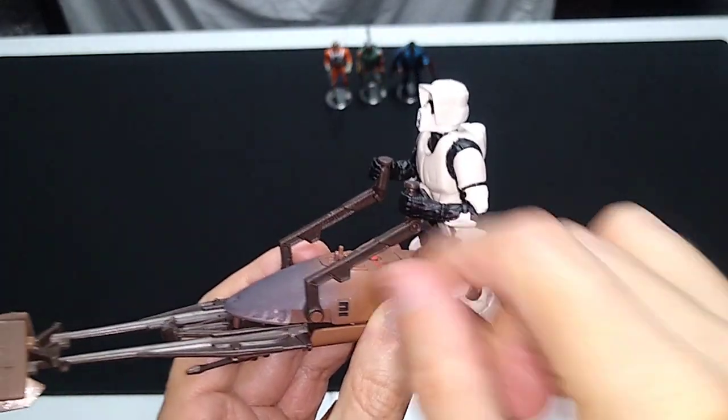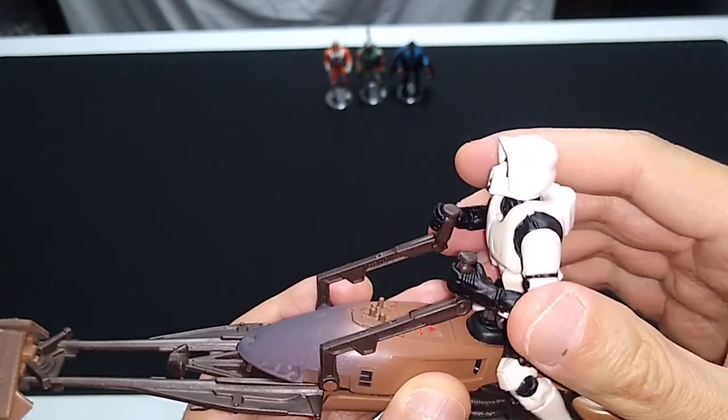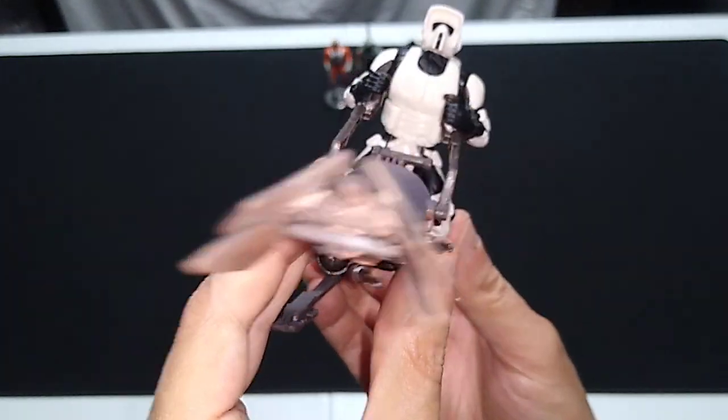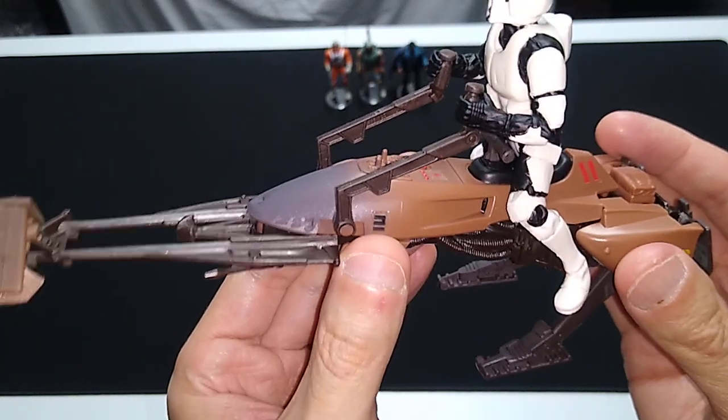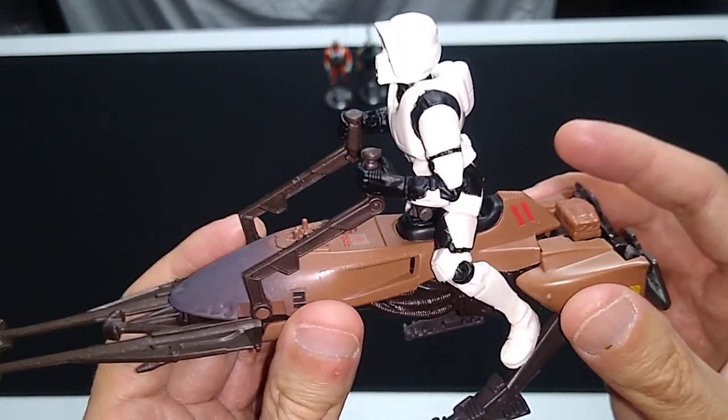The handlebars are movable, but the way this figure is designed it's fine to just leave them where they are. It's just got a new coat of paint on it — it's the exact same design, or pretty close at very least, as the vintage Kenner speeder bike.